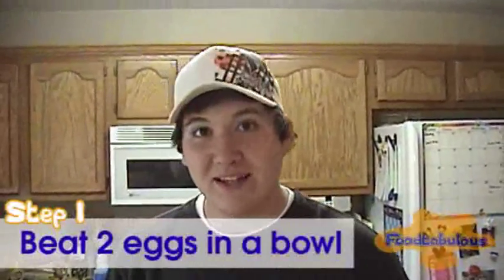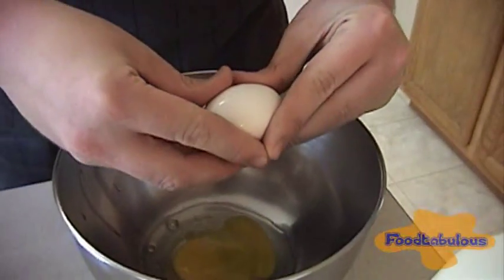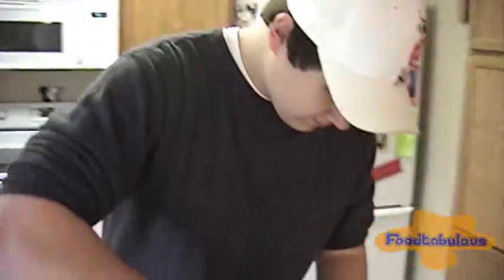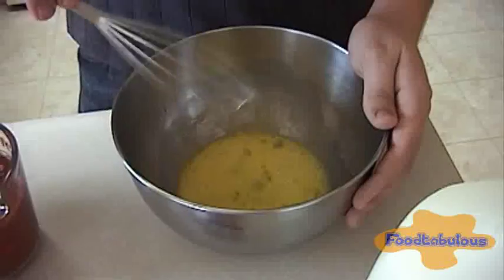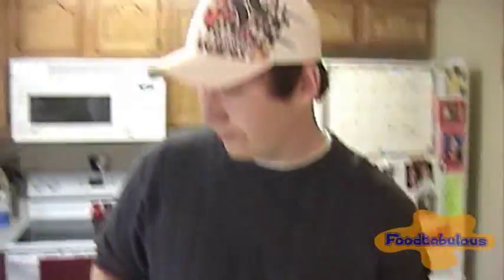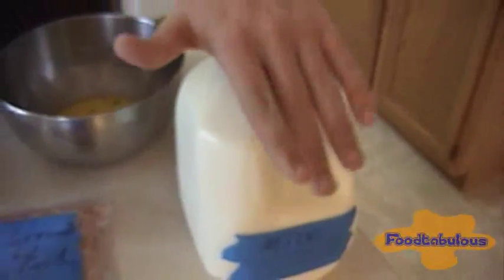First we're going to slightly beat eggs in a large bowl. So we're going to add the graham crackers, some milk, and all the meats to the egg.